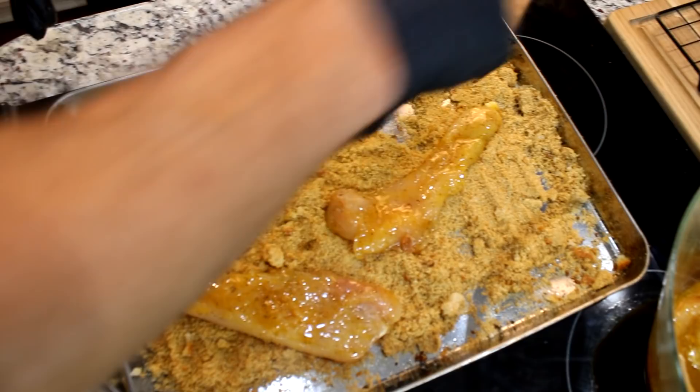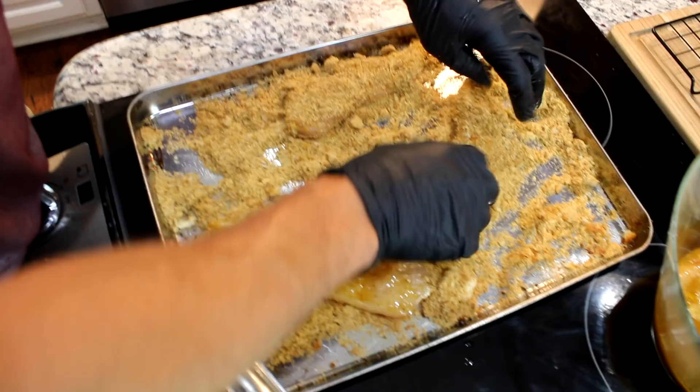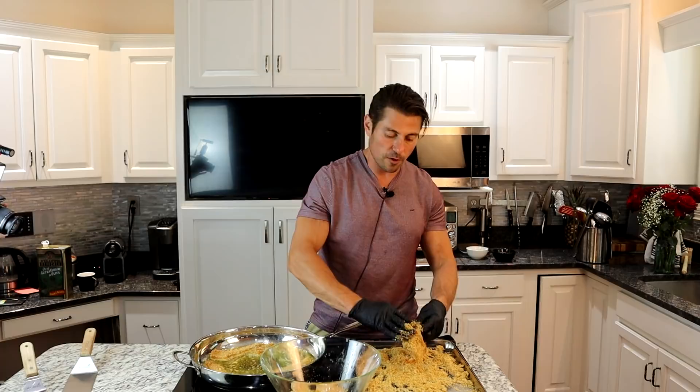Let's start with three — dredge one side, flippy. Let's do the three at once. Dredge, dredge, dredge — nice Italian breadcrumbs. Away from us, not towards our faces. Away from our beautiful precious faces. Squish some of that dredge in there. I see a little naked part — we don't like naked chicken. Dress it up. You don't want to go outside naked, do you?